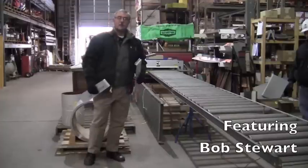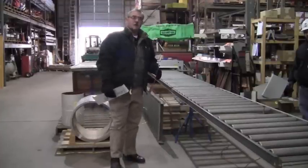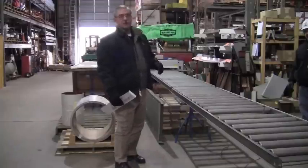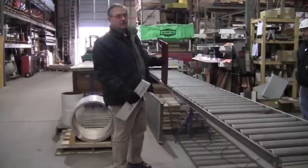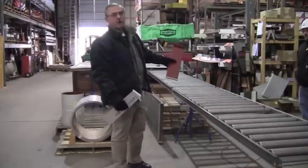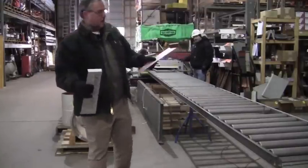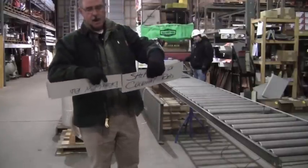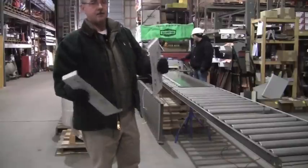This is really where it all begins. This is an ESC pan former. It'll run different pans and it will also run virtually any length pan that you can imagine. The coils come hundreds of feet long. The machine runs a panel that has a male and a female end interlock, and later in the film you'll see exactly how they do interlock.